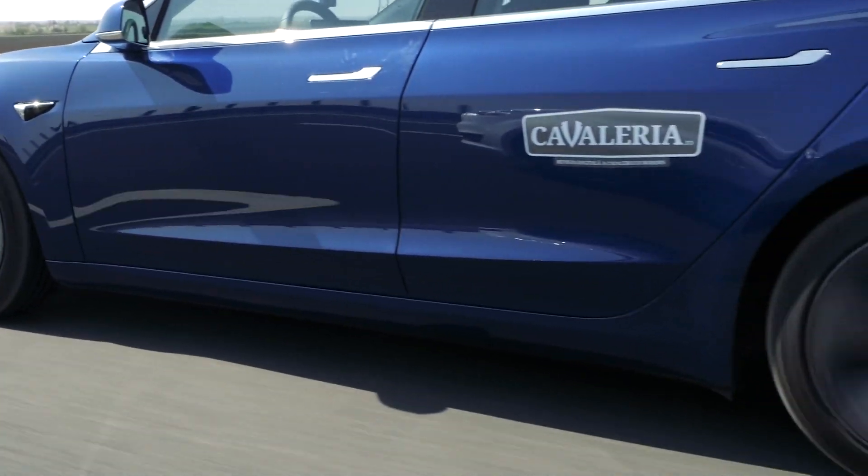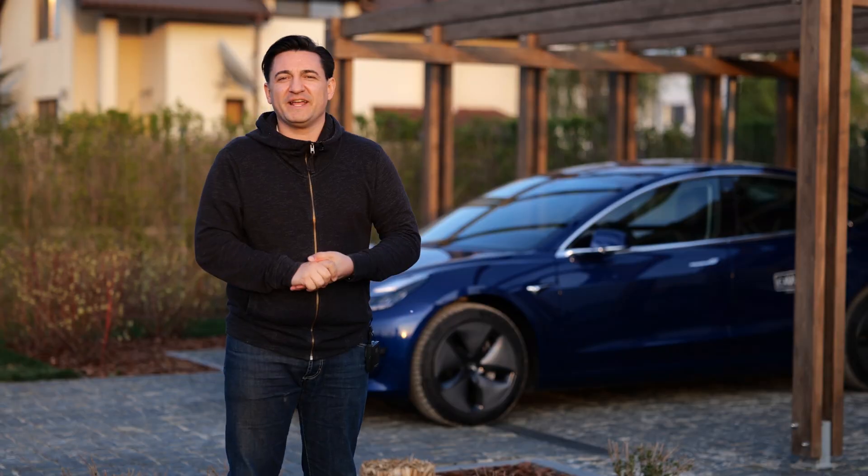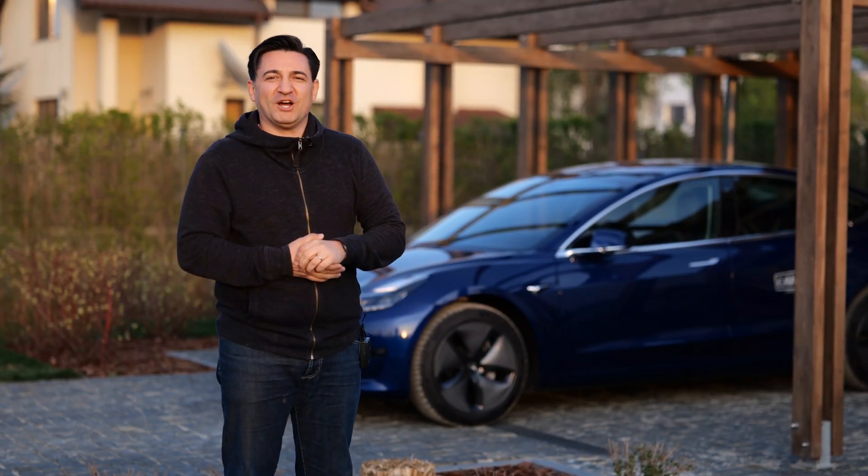I will tell you my story in the next few episodes, but today I want to show you the unboxing and setup of the Tesla Wall Connector — the one that we use to harness the power of the Sun and put it into the batteries of my beloved Tesla Model 3.